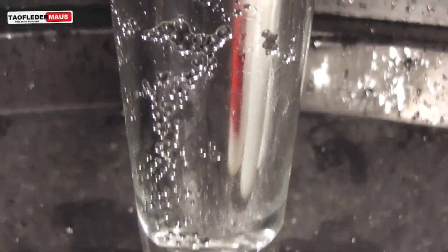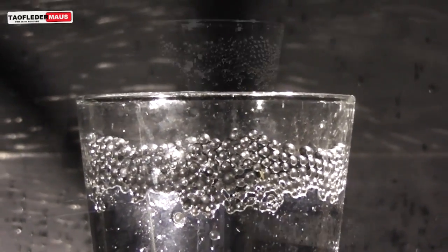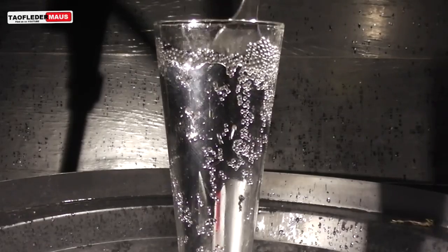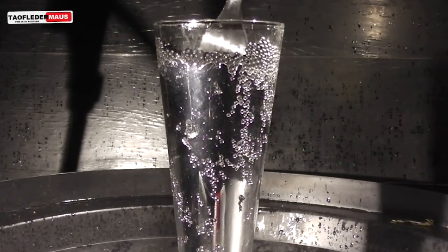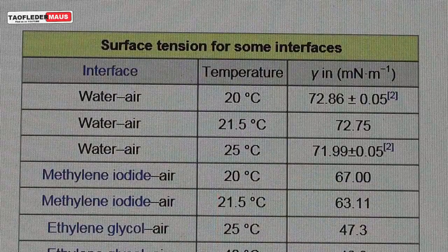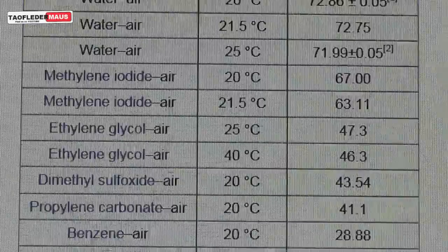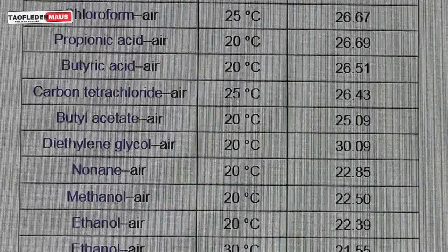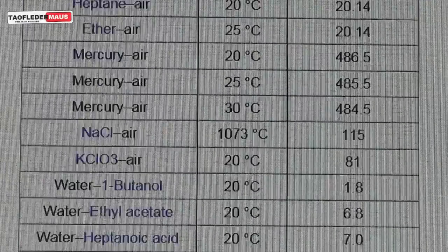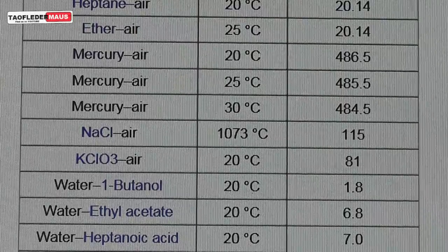Mercury is a liquid, but it doesn't behave like other liquids like an oil or a water-based liquid. It doesn't saturate things, it doesn't wick, so it's still a dry metal. As we know, mercury has an extremely high density, but it also has an extraordinarily high surface tension. This is a chart just comparing different elements, and you can see how high it is — it's just incredibly high compared to everything else.